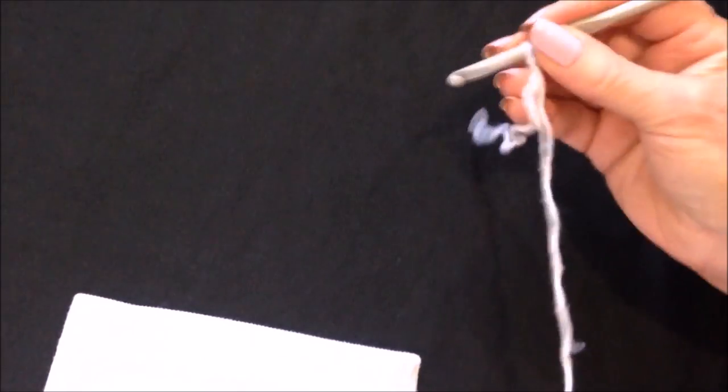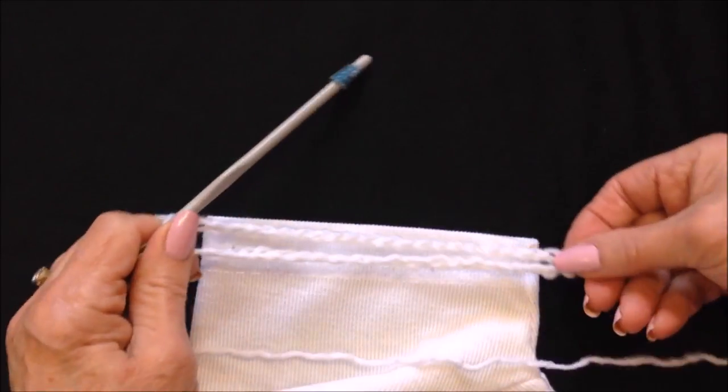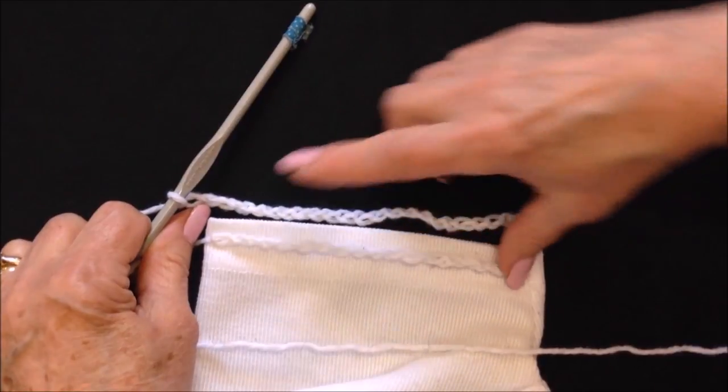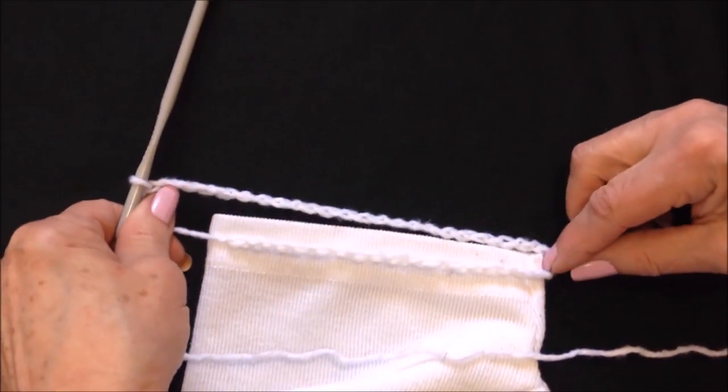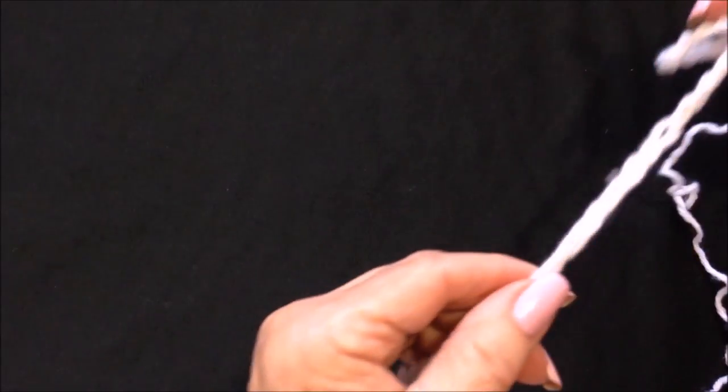I'm going to show you today how to make the sleeve as a separate section and then attach it to your sleeve after. So you go ahead and make a foundation chain that will wrap around the sleeve — as long as you need it to wrap all the way around. Then slip stitch to join, being careful not to twist the chain.